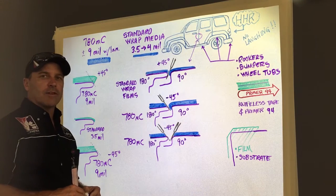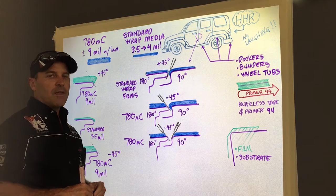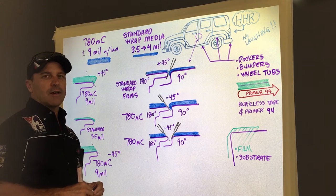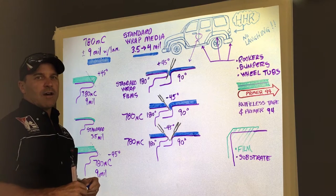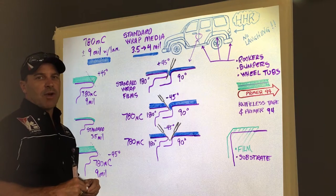Hi, my name is Nate Place and I work in the Commercial Solutions Division here at 3M in St. Paul, Minnesota. I'm here today to talk to you a little bit about unique finishing characteristics that you might want to consider when you are wrapping with the 780MC product.